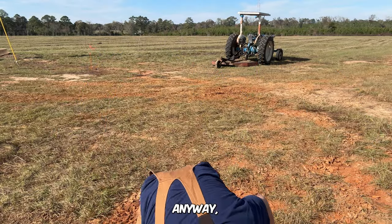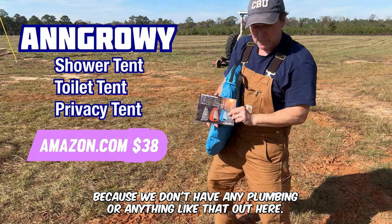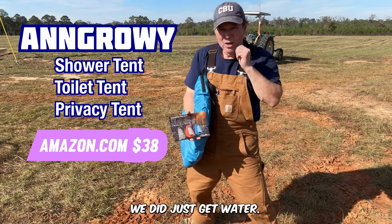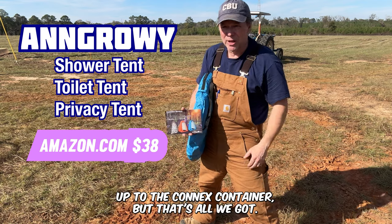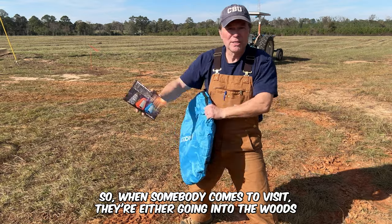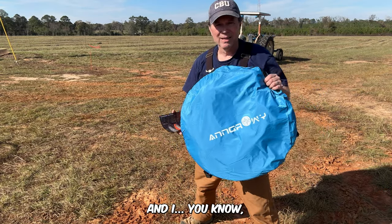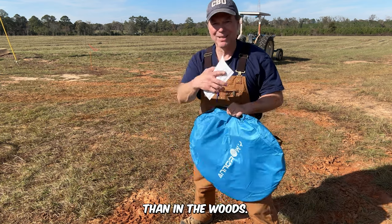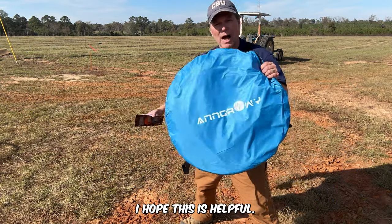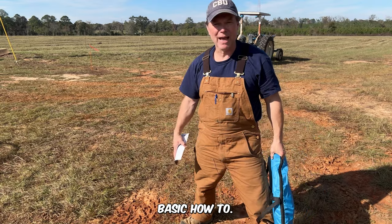Anyway, this is one of those things I got for the farm, because we don't have any plumbing or anything like that out here. We did just get water and some electricity up to the shipping container, but that's all we've got. So when someone comes to visit, they're either going into the woods or they're going in one of these — and I would much rather use one of these than the woods. Far less mosquitoes and all that. I hope this was helpful.